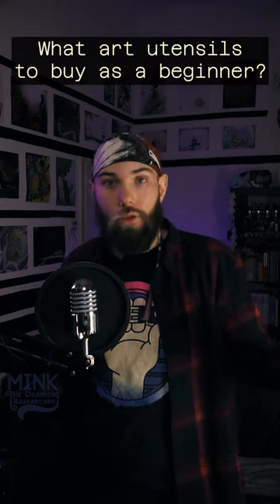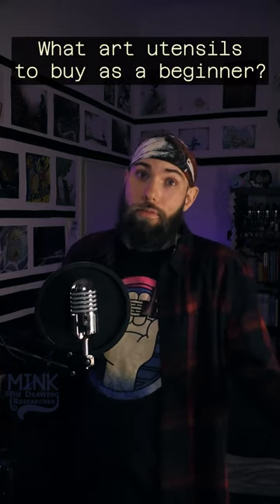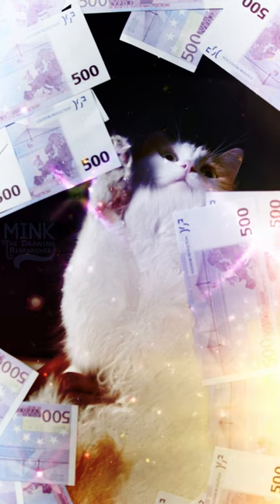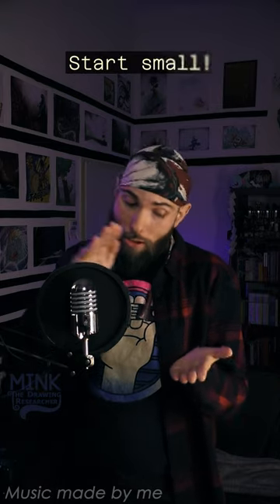The old question: what art utensils should you buy when you're just starting out? Some people immediately buy whatever a lot of professionals are using and spend huge amounts of money. My advice is, if you want to start a new hobby, always start small.